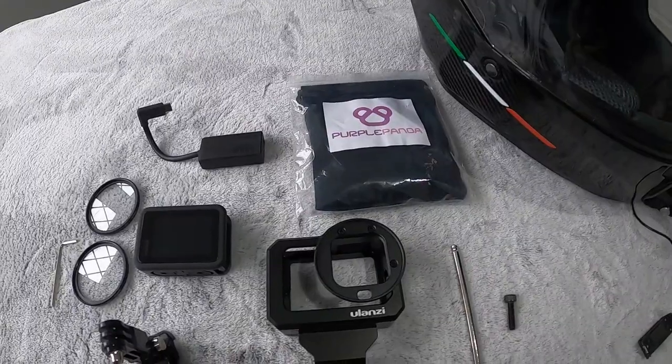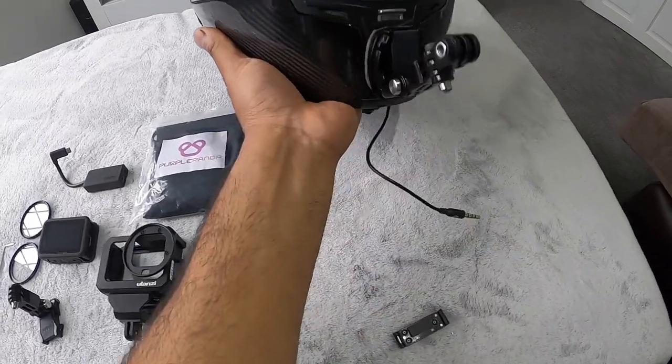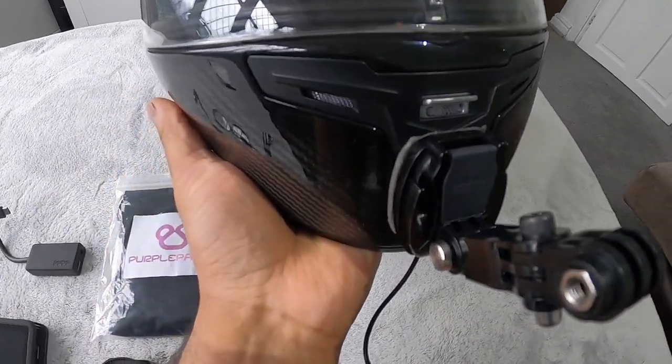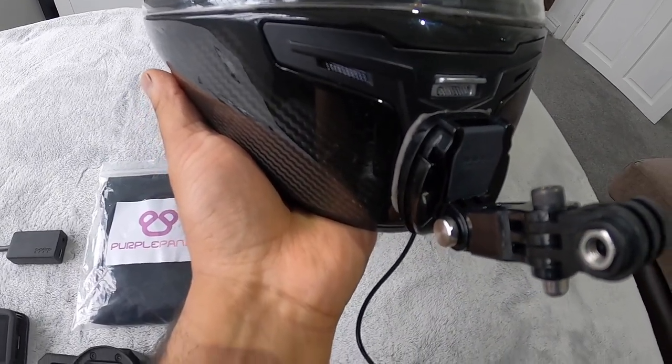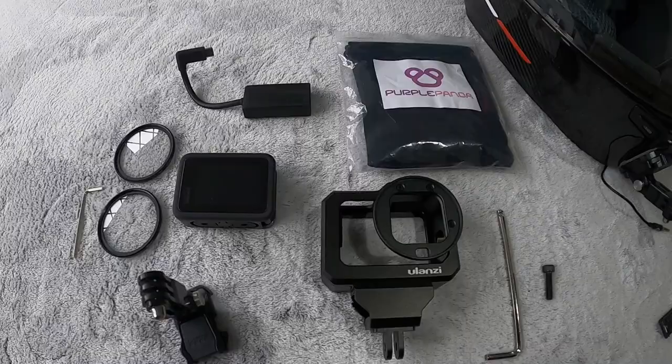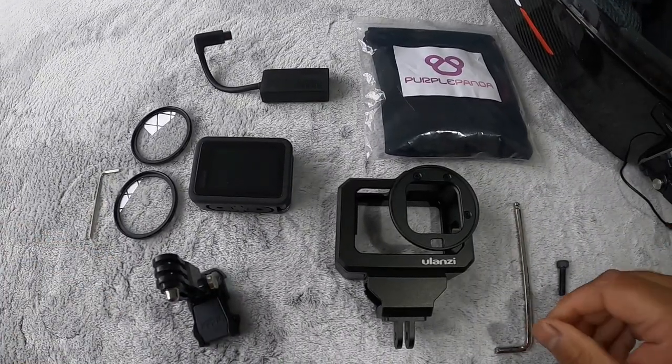We'll start by quickly showing you the front. We've got the original GoPro mount which has been mounted to the front of this chin mount, and we've got two adjustable knuckles that are extended out just so that we can mount the case. Here's an overview of what we've got in front of us.